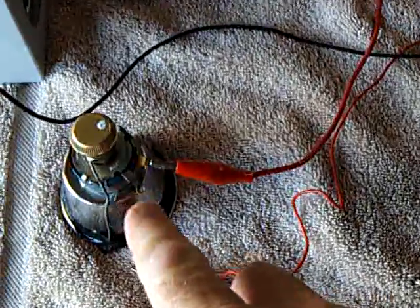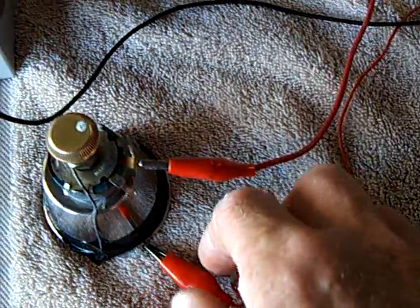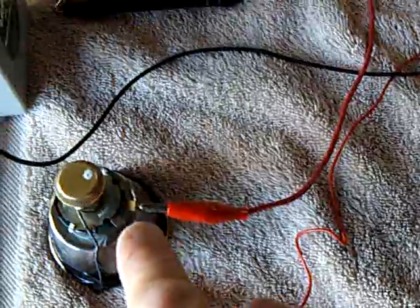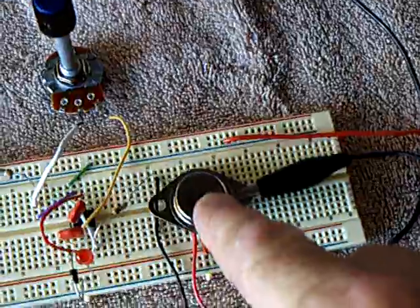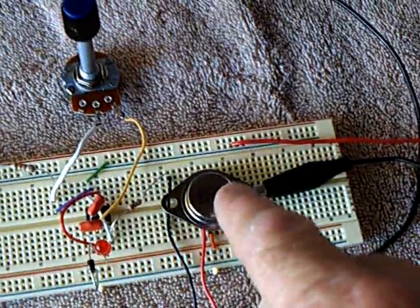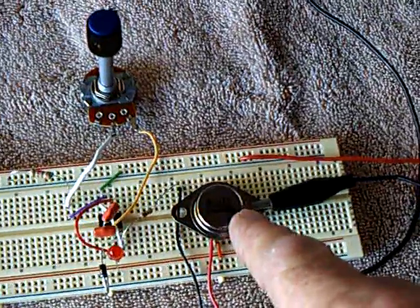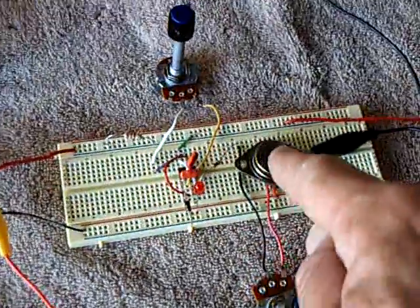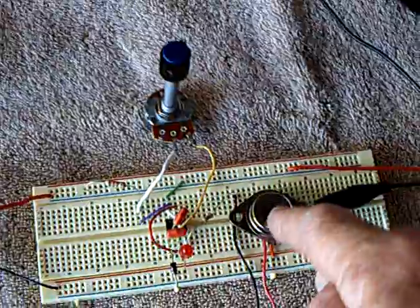I've got the potentiometer here — the rheostat, the 25-ohm rheostat. It's not in the circuit diagram, but you really have to do something with your voltage to keep it under control. You're going to have to heat sink that transistor, or else go to an opto-isolator and silicon controlled rectifier to keep from burning it up. You need a really good heat sink, or you've got to go to an isolator-type system.